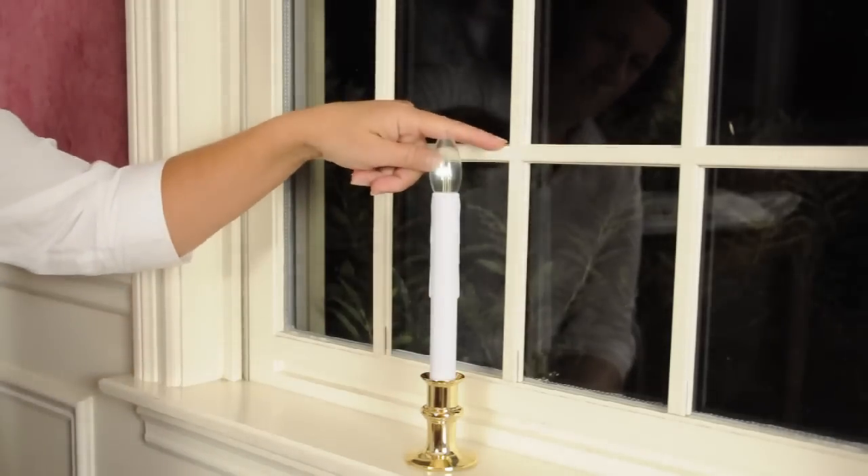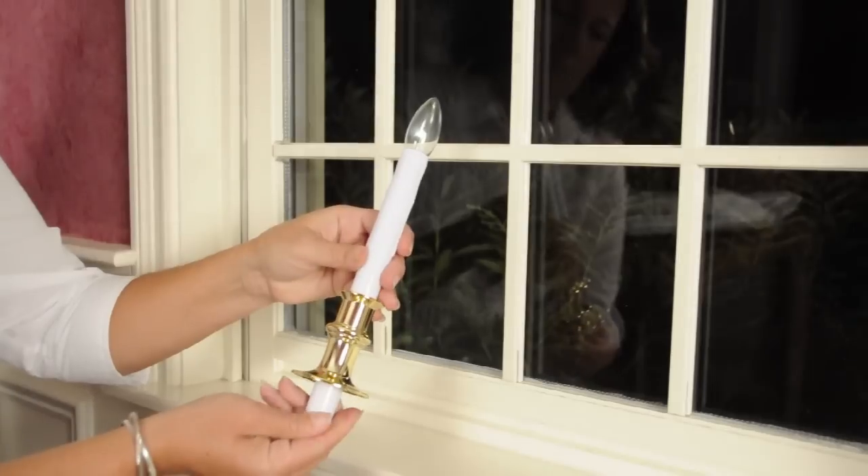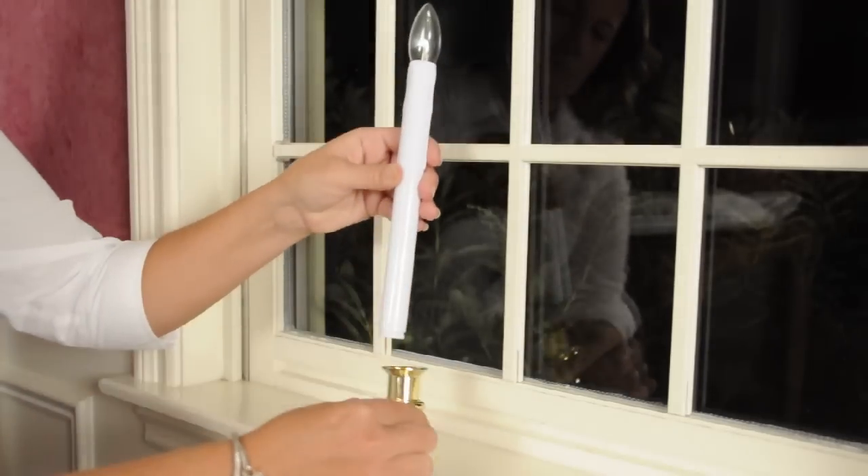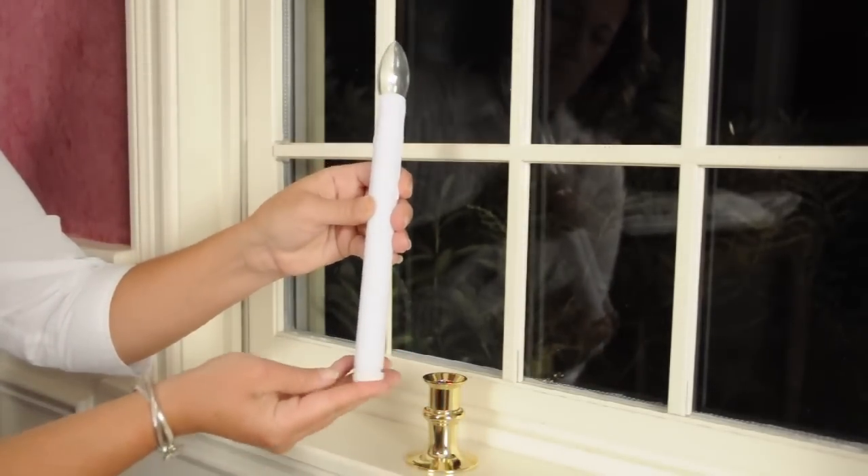Since every window is different, the battery operated window candle has an adjustable height feature. If your window mullions are interfering with the view of the candle bulb, you can raise or lower the height of the window candle.